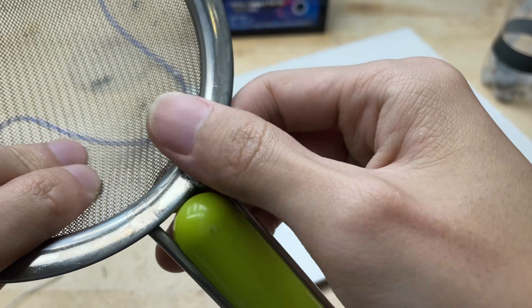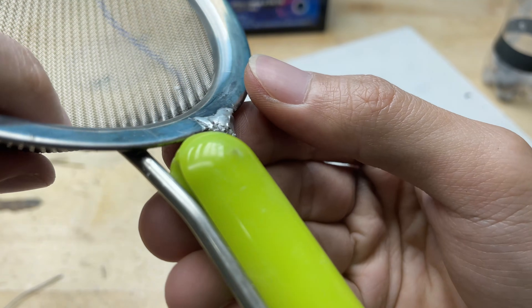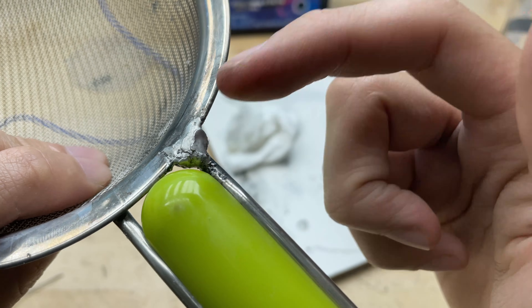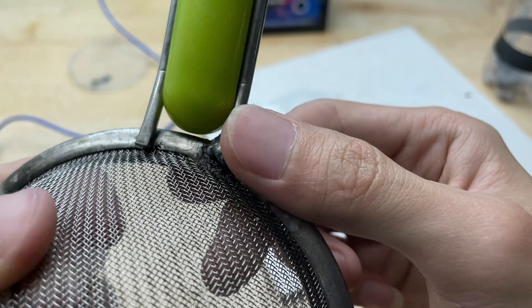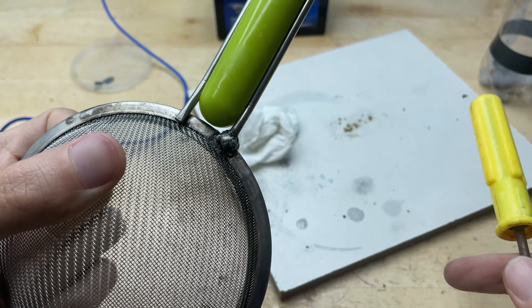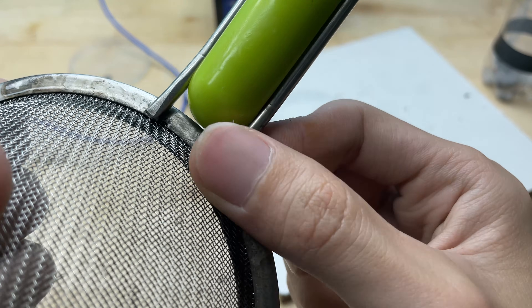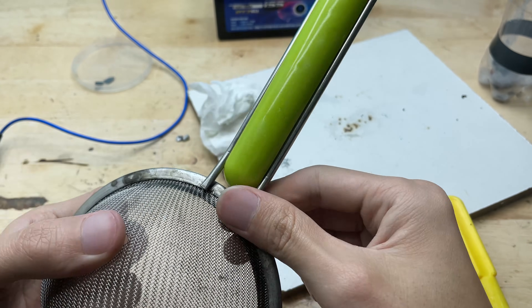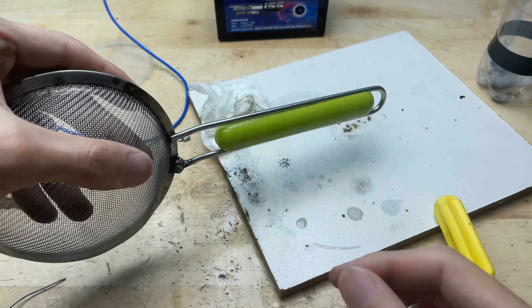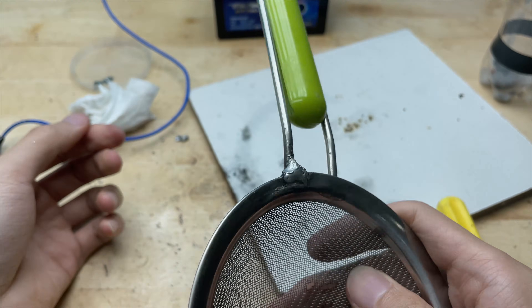After finishing the weld I'll let the joint cool down completely. The solder has now locked the pieces together, giving the strainer a strong usable handle again — almost like it was never broken. The handle holds its shape even when pressure is applied; the metal has fused into a firm compact bond with hardness similar to the original construction, strong enough to withstand regular use. This little DIY welder proved that you don't always need expensive tools to make a strong practical repair. By combining simple materials — a plastic bottle, a can, a battery core, and a homemade flux mixture — we created a device capable of forming solid, reliable welds. It's compact, low cost, and surprisingly effective for small metal fixes.